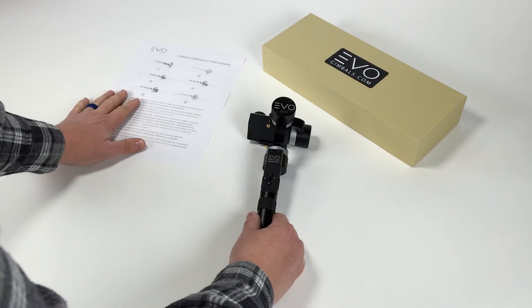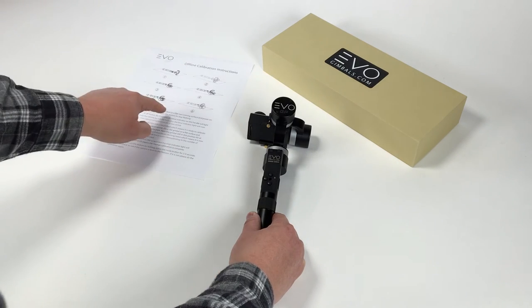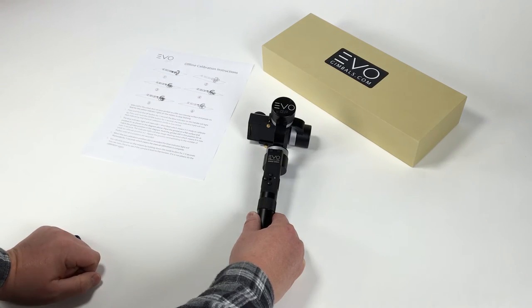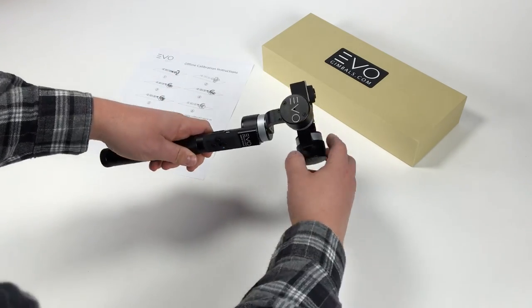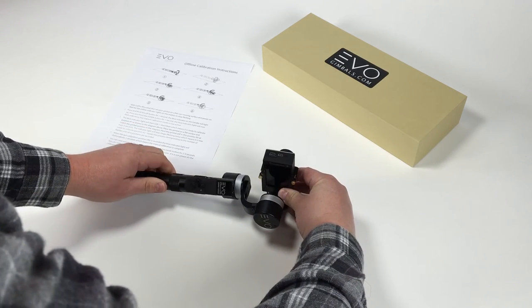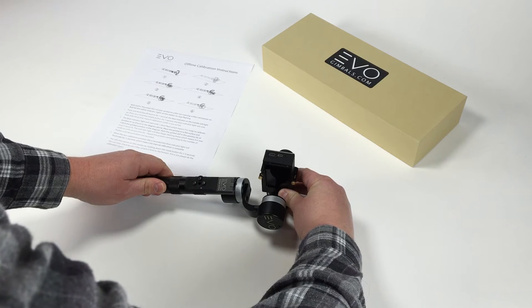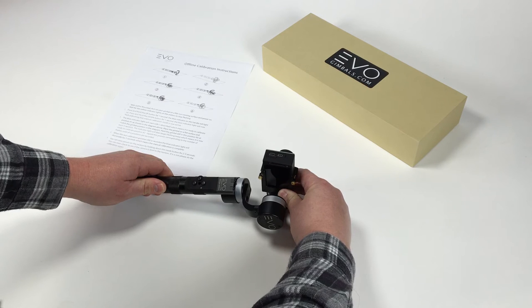The offline calibration instructions have a six-position diagram. You're going to want to match each of these positions and calibrate the gimbal through the sequence. Start with the first position — place the gimbal like this on the roll motor. It takes about two to three seconds. You can see the blue light is now flashing twice, which means you need to go to the second position.